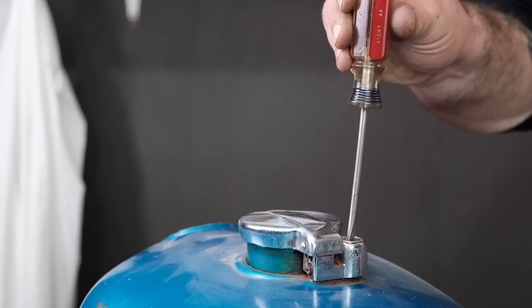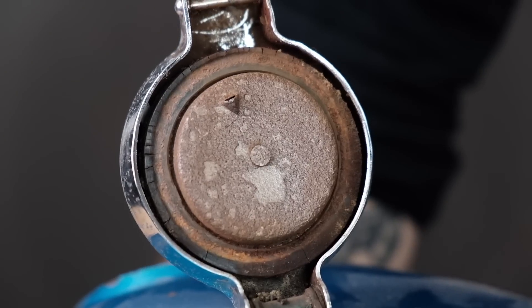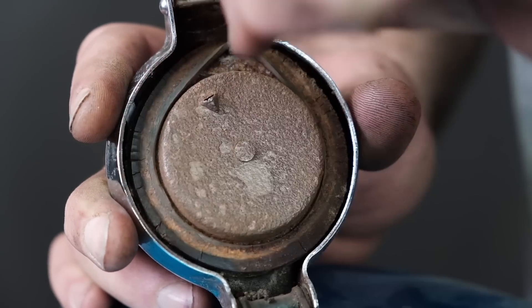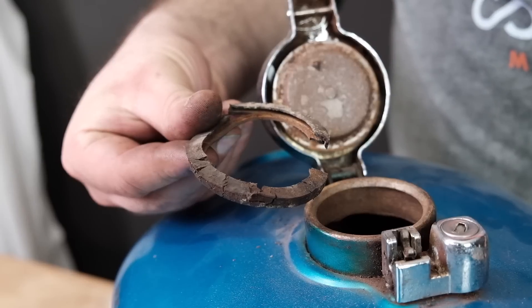Nothing is more appreciated than a functional gas cap after too many gas leaks onto your nice paint job and those nice new pants. Notice how the seal in this blue CB360 tank doesn't look too bad, but the second we start to remove it you can see how brittle that rubber was.